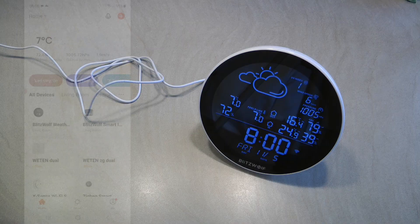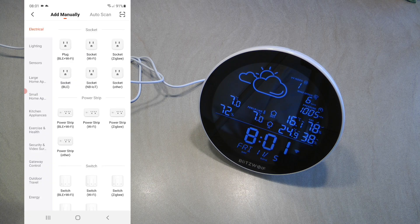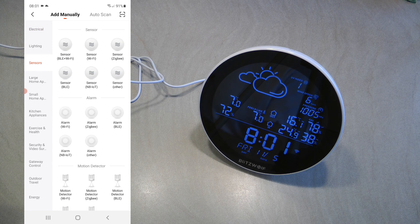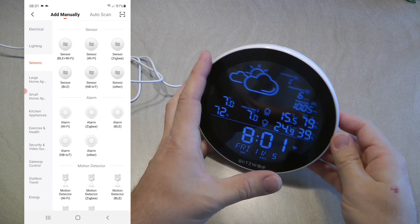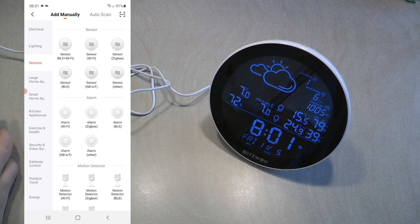Being a Blitzwolf device, you can use it with the Tuya app, Smart Life app, or the Blitzwolf app — I'm using the Tuya app. Pairing is fairly easy: click the plus button, select sensors, and choose Wi-Fi sensor. I noticed that when I entered pairing I got a pop-up that a new device had been found — possibly because it has built-in Bluetooth as well, though it's not mentioned in the documentation. The normal process is to long press the Wi-Fi button on the device to initiate pairing while the Wi-Fi icon blinks.